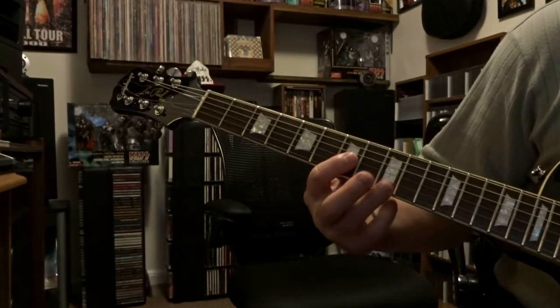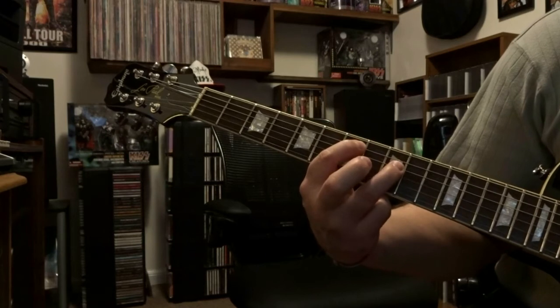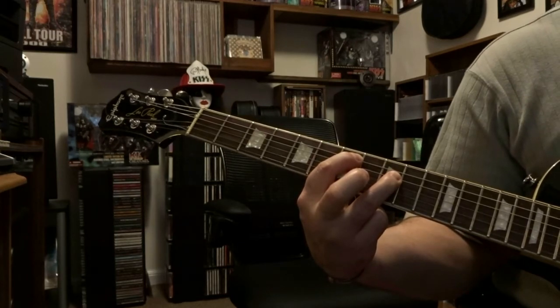We're going to be down here on the 7th and 9th fret, fretting the 5th and 4th string. You're going to pick that 6th string open twice and then strum through the 5th and 4th strings once.